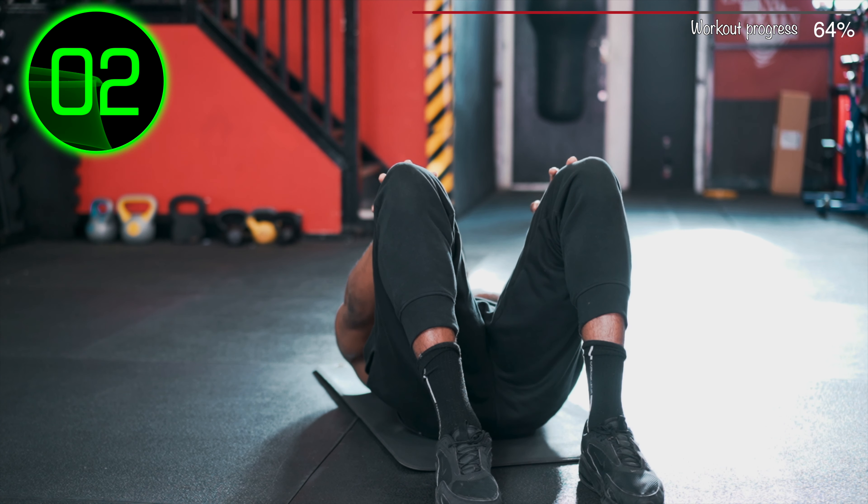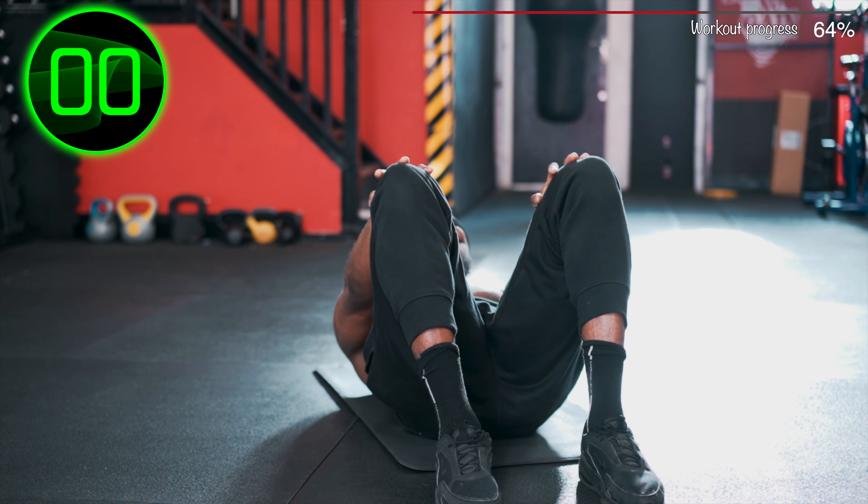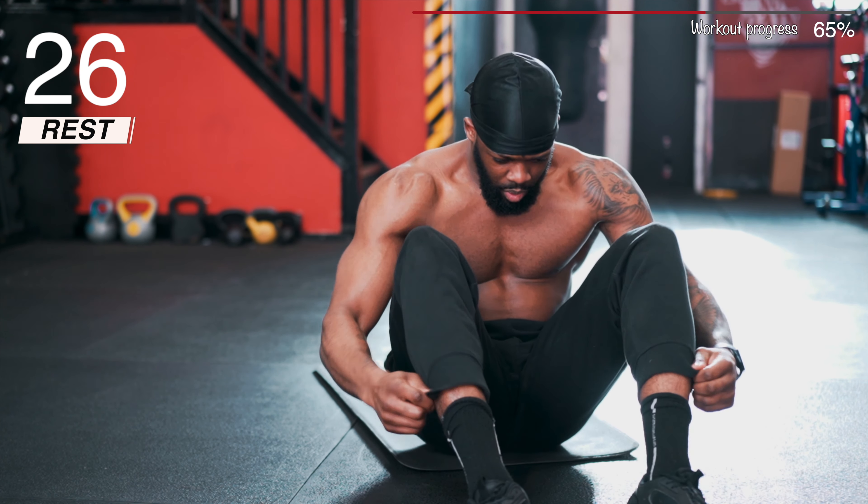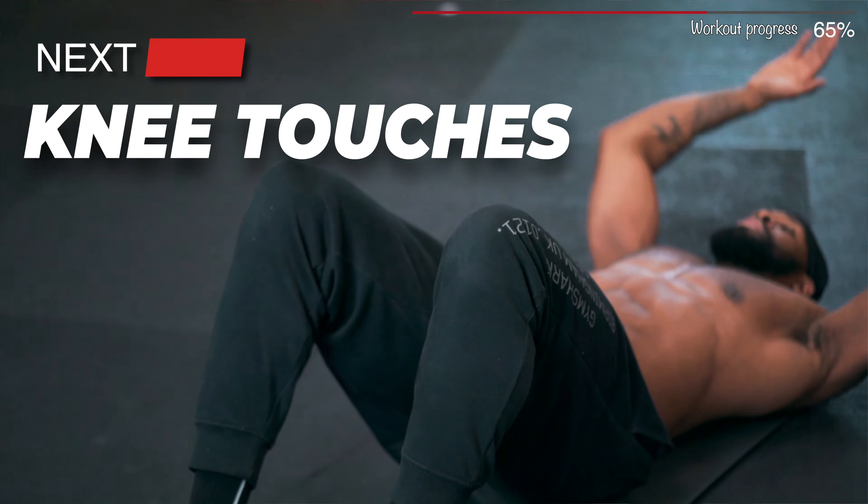Next: Oblique Crunch. Last round — Knee Touches.